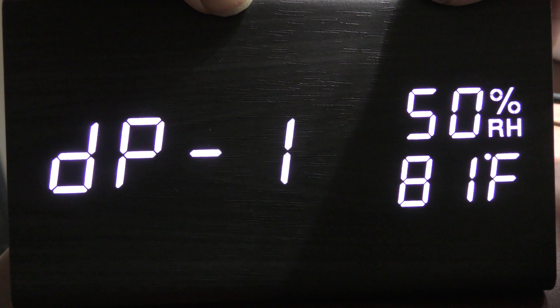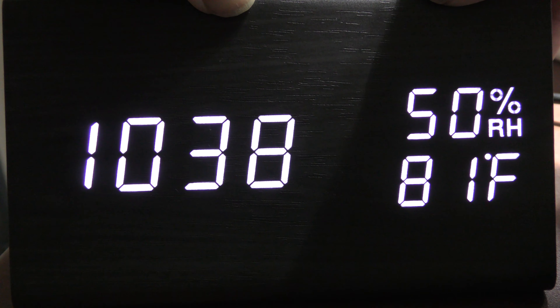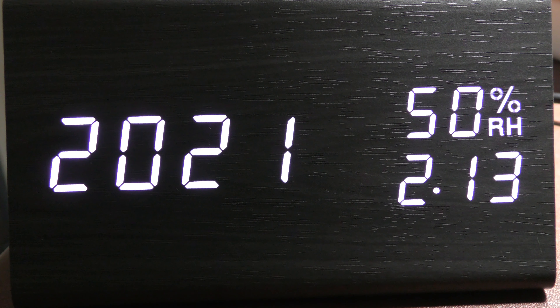There is a button on the back. If you press it you get a different display setting. You get to see the time, relative humidity, and the temperature.